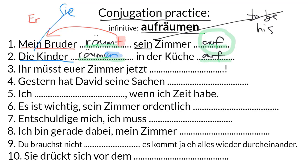Number three: Ihr müsst euer Zimmer jetzt aufräumen. Here the separable verb is not separated, and the reason is we have a modal verb, which means the next verb is going to be in its infinitive form at the end of the sentence with an EN and no zu. The infinitive form keeps those two parts of the verb connected together. This sentence means: you guys have to tidy up your room now.